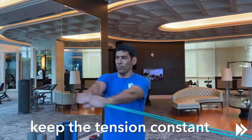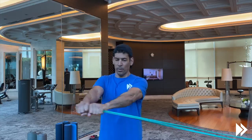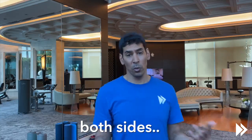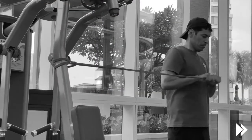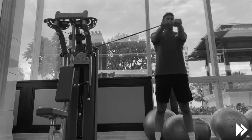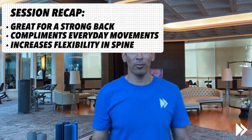Keep the tension constant — you can feel that already. Nice and slow, and then both sides, so don't just do it one side. Okay, that's the band twist, the twisty movement in the middle of your core.